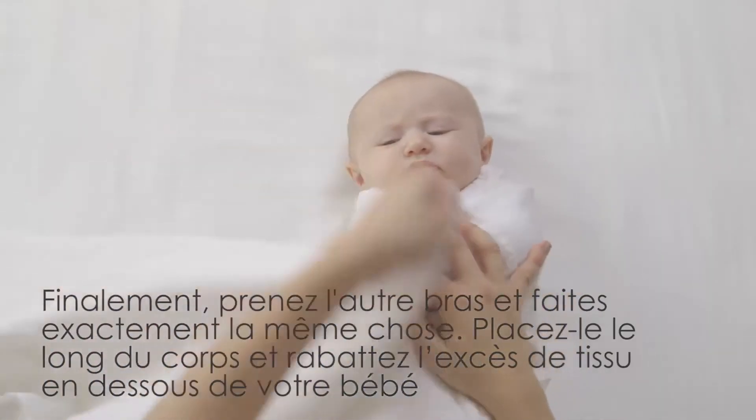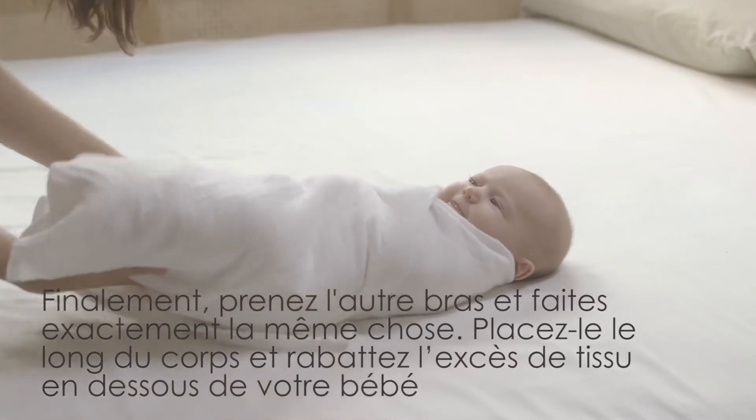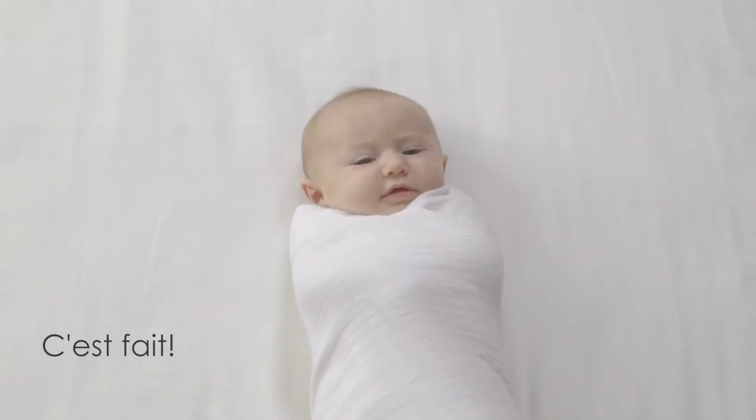Finally, take this arm and do the exact same thing. Place it alongside her body and pull the swaddle securely across. You did it!